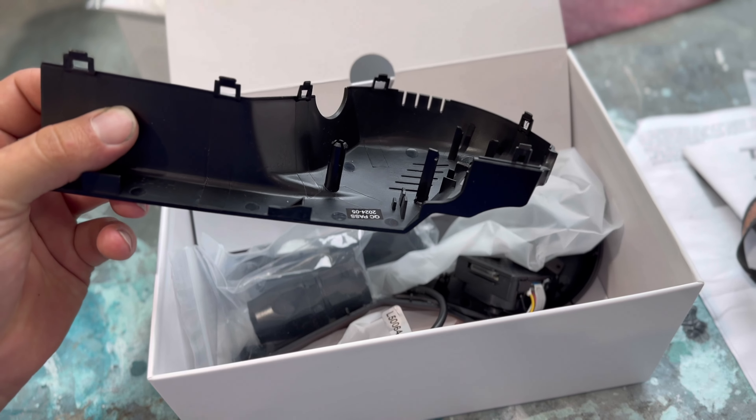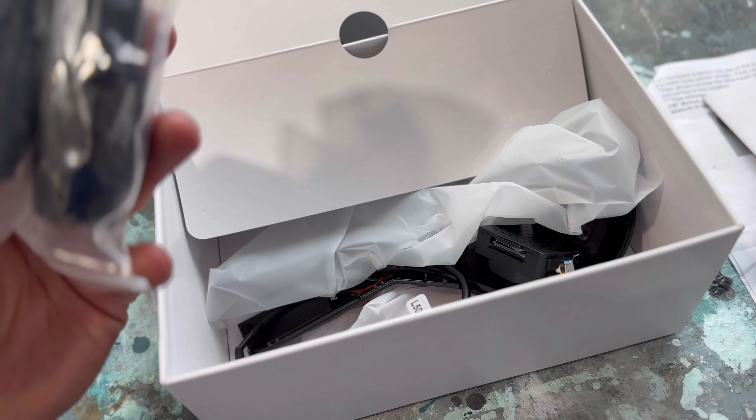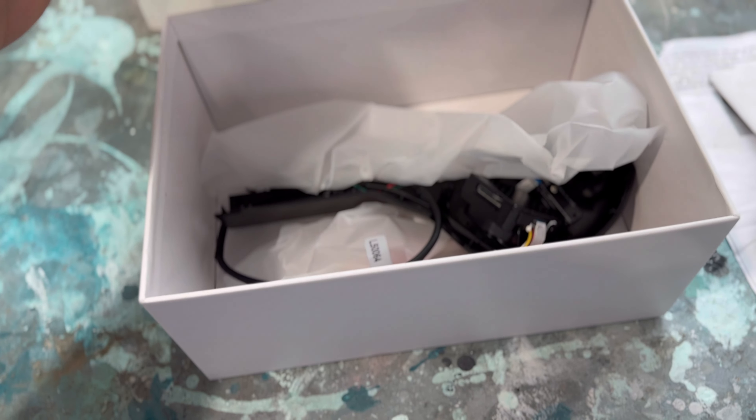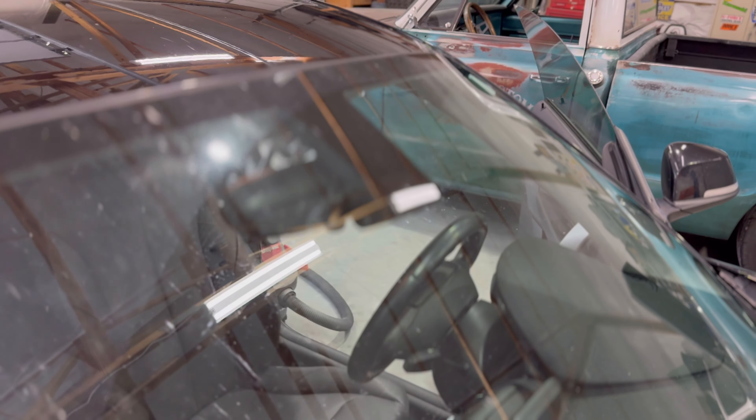So we're going to go ahead, unbox everything, get started. In the box, right on top, you're going to have your SD card and your user manual. Set that off to the side. There's your harness — this should be everything you need to get the camera wired up and powered on. Then we have the camera itself, which comes with a new housing that will replace the factory housing. So we got a camera, user manual, micro SD card, and our housing. The housing is going to sit in place with the rain sensor and feed off of that power.